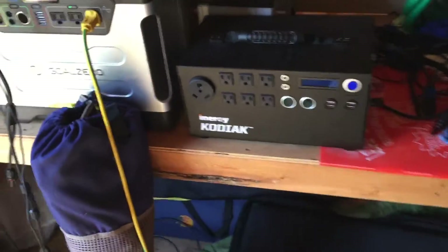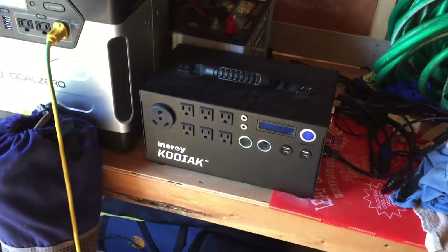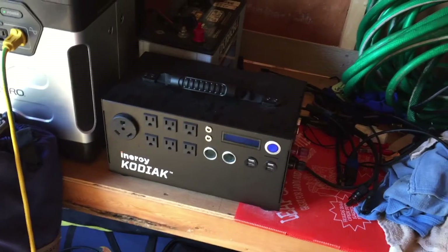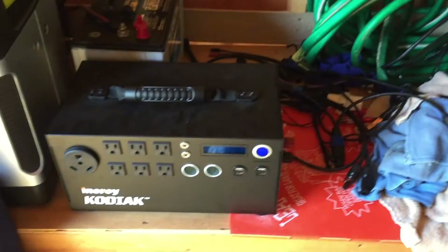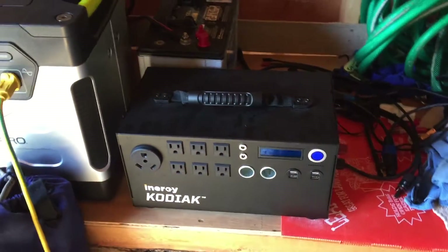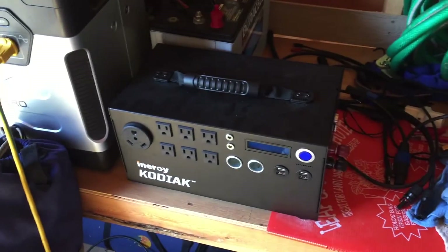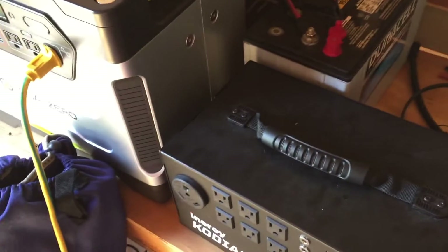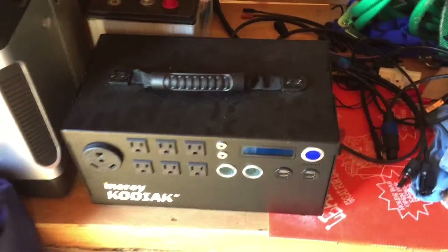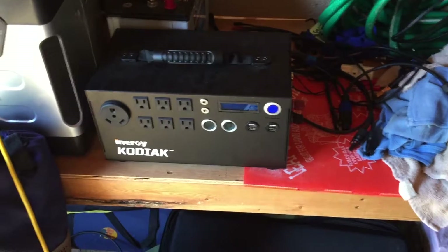The point of this video is to show a successful charging test. Energy sent me a cable that was not polarized correctly — it wasn't wired correctly — so they sent me another one for free. They didn't charge me, so I want to thank them for that. I had one that worked, but it was super thin and got super hot. I could swear it was going to potentially melt, so I didn't want to continue using it.